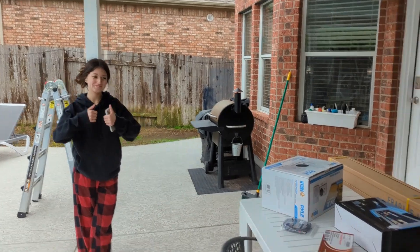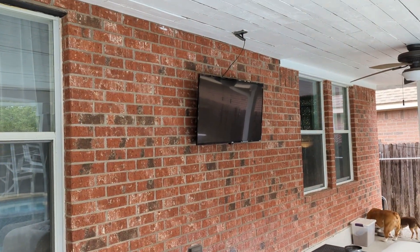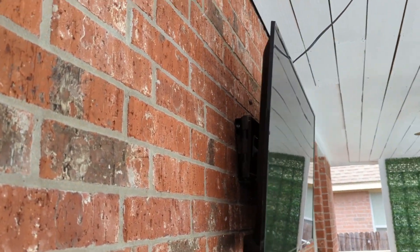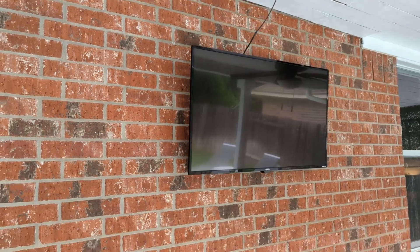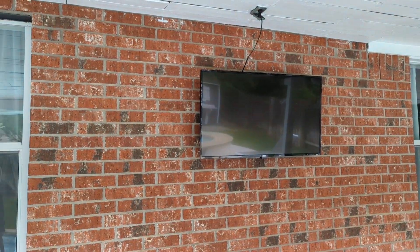My kiddo is going to be helping me. We've got to get all of this stuff unpacked, get the old TV and the bracket off the wall, take that down, and we're going to start with the screen and get it all set up.